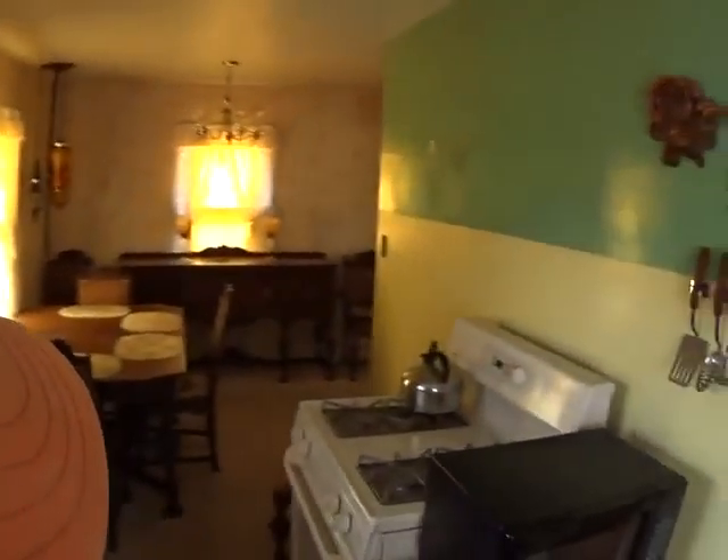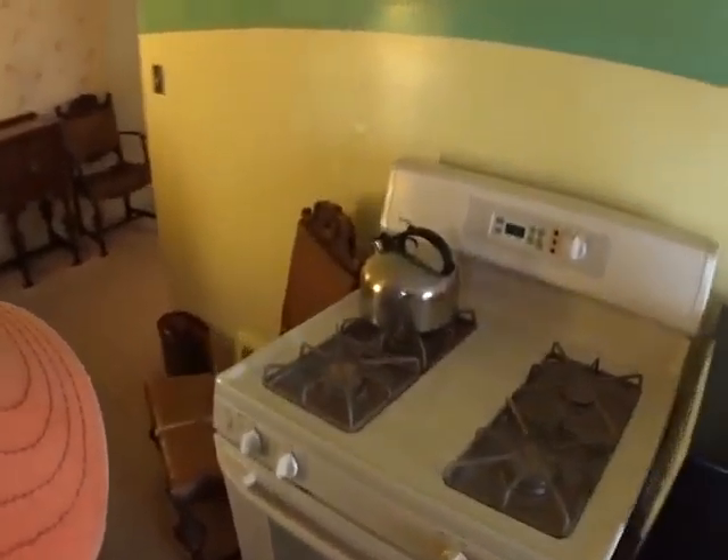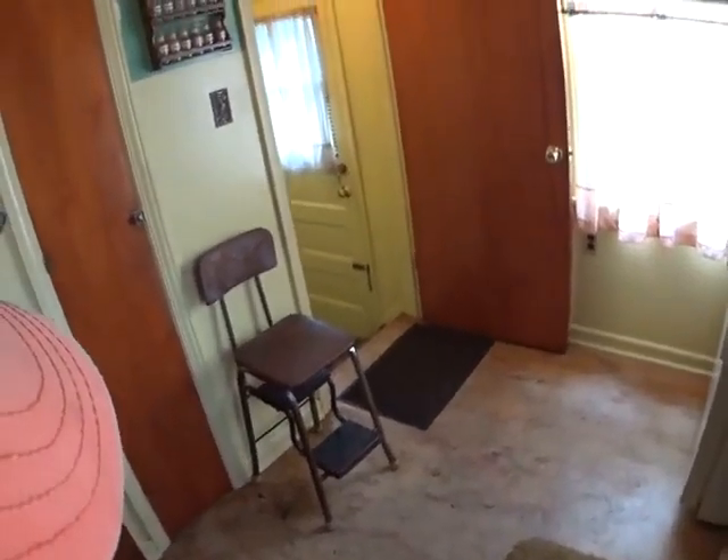The refrigerator looks pretty nice and new. The stove looks in decent shape. The ground is in bad shape or just older. I'd like to put some new sheet vinyl on here. New carpet.